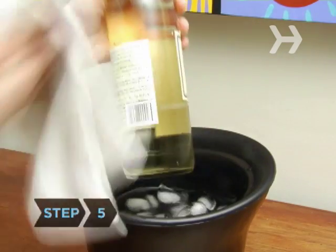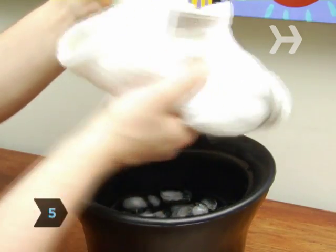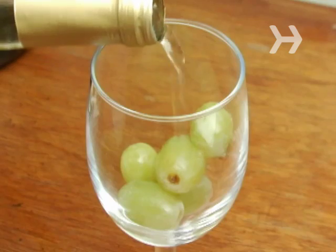Step 5: Wipe the salt off the bottle before you pour. In less than ten minutes, your wine is chilled and ready for sipping.